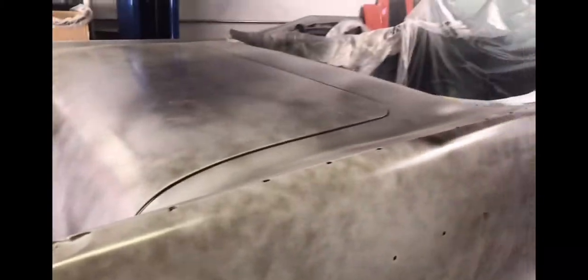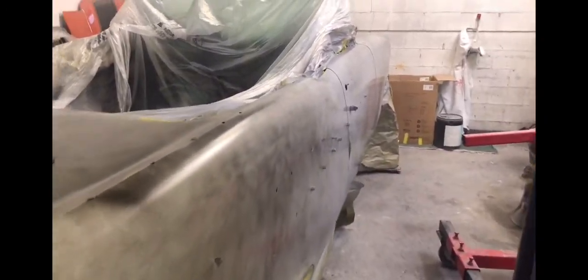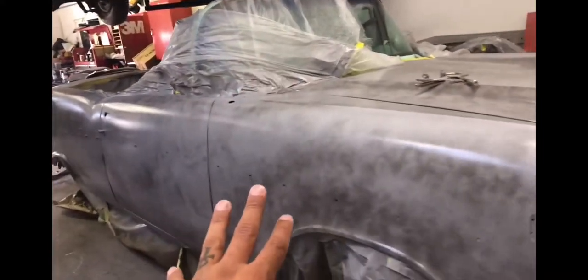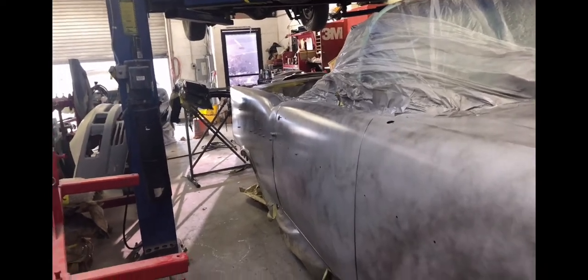We're definitely redoing this whole car, and when we convert it into a lowrider I can't wait to show you guys the finished product. It's going to be about a two-month custom project. After we're done with the body, it's going to be taken off the frame to get powder coated and get the hydraulics done.